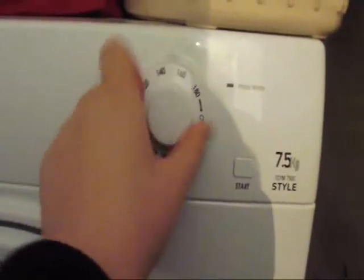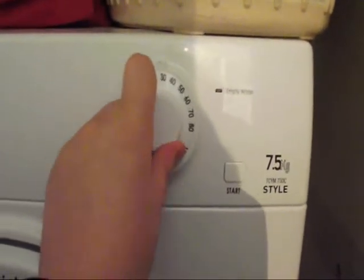Here's the timer. Nice and quiet, not as noisy.